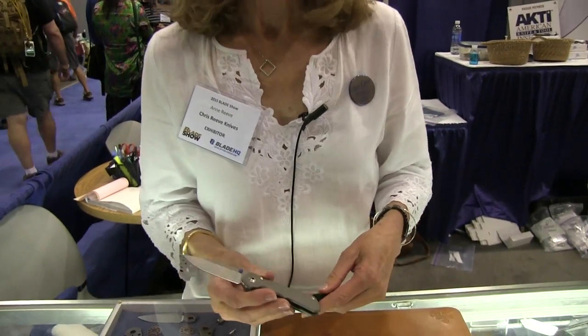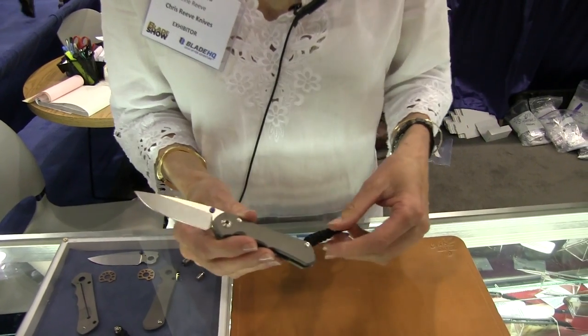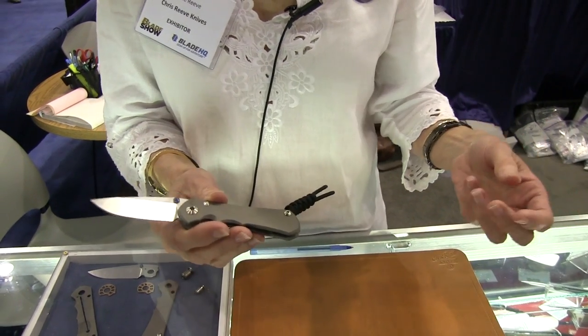Hello, I'm Ann Reeve and this is Blade Show 2015. We're proud to introduce our newest member of the Chris Reeve Knives family, which is the Nkosi. Nkosi means chief, which is in Zulu, right along with the other Zulu names that we have for our knives.